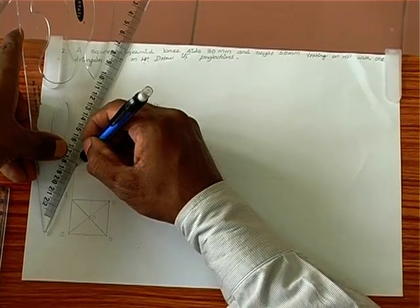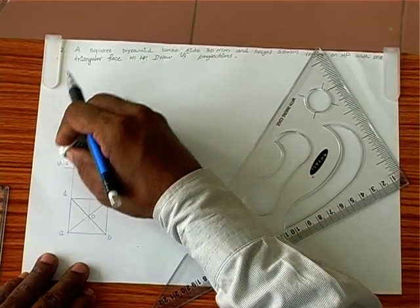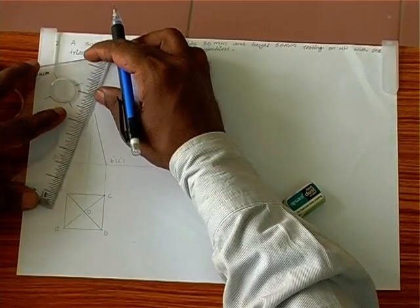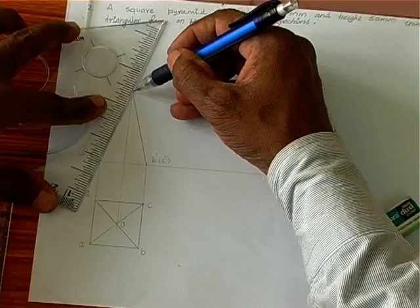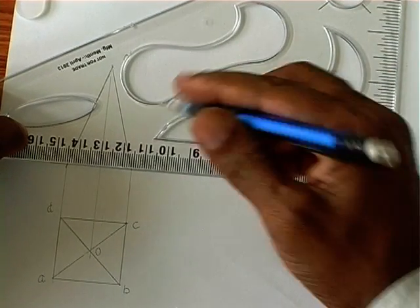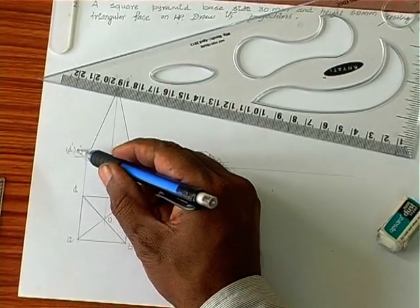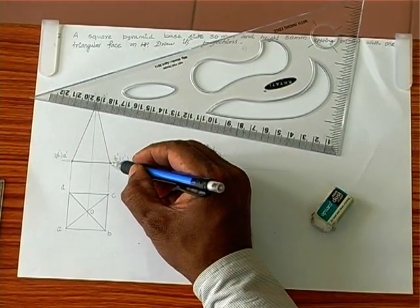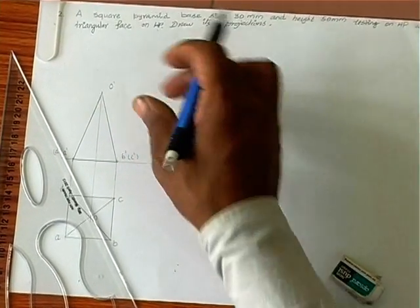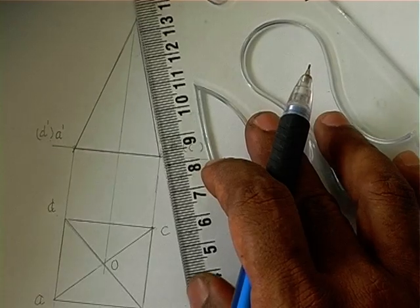We have drawn the initial position in the side position mainly because the problem says there is one triangular face completely on the ground. So we need to have three points on the XY line. Already, two points together are on the XY line — D' and A'. When we make any one of these two points together with O' on the XY line, we will have three points on XY line, thereby making one triangular face on XY.